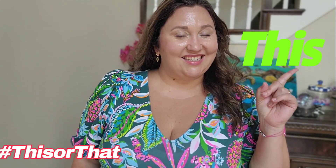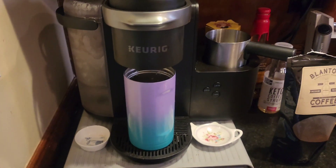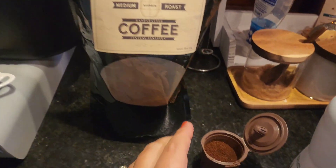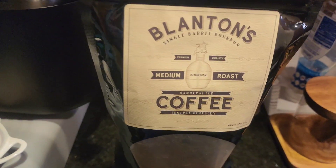Today on 'This or That' — this is my Keurig Café machine that I have in my space. One misconception with the Keurig machines is that you have to use those little k-cups and can't use your normal ground coffee, which is incorrect. I have these little reusable k-cups that you simply fill with your ground coffee.